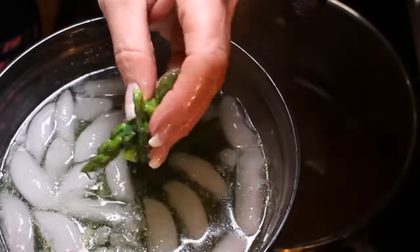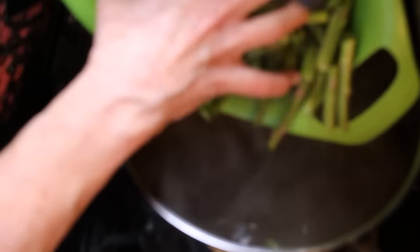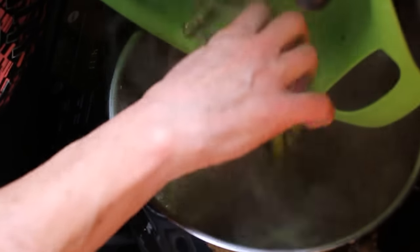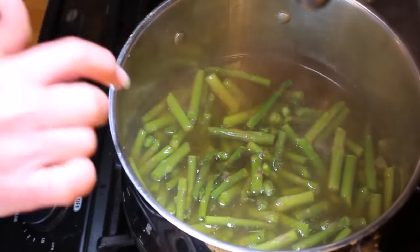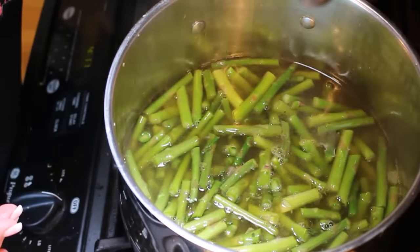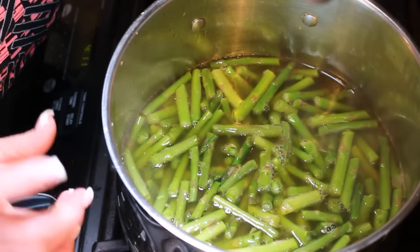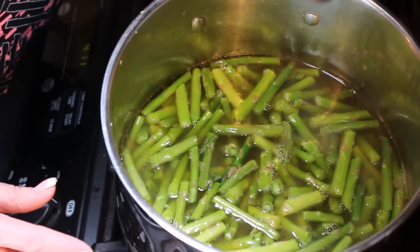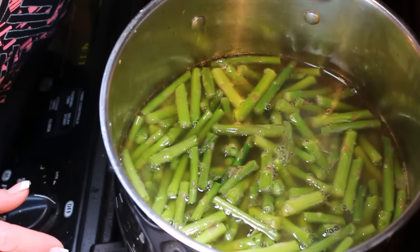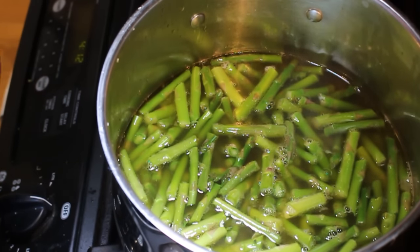I've got my asparagus tips into the ice water bath — they cool up very fast and I don't want them waterlogged. Now I'm going to add all the rinsed, washed asparagus into the pot. I won't put the spinach in until the asparagus reaches the tenderness I want, and then I may thicken this with potato flakes to cut back on carbs. You can also thicken with potato flour, whole wheat flour, or regular flour — we'll see how thick we get it.